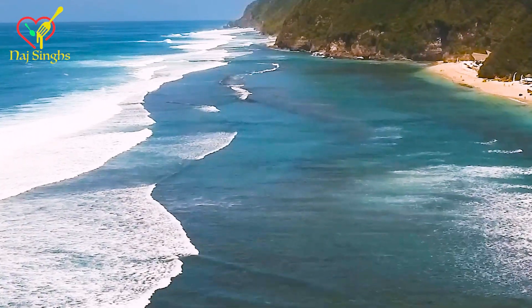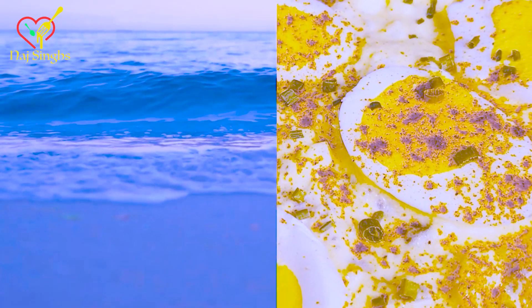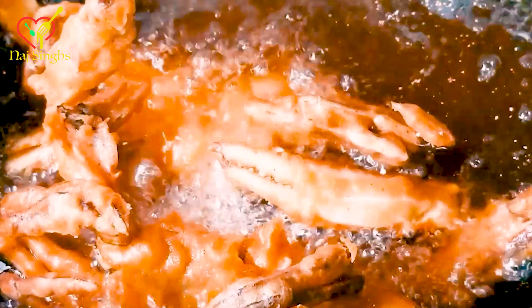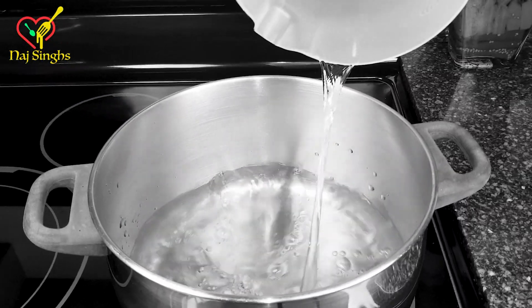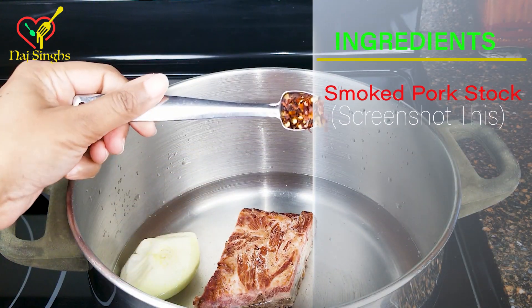Feel free to screenshot as we go along. Alright, wash your hands, let's get started. So first we're going to start off by boiling our water, our smoked meat, onion, and seasonings on medium-high heat for 40 minutes to make a rich and flavorful broth.